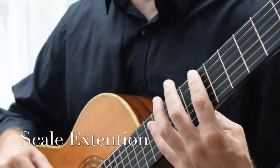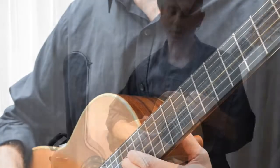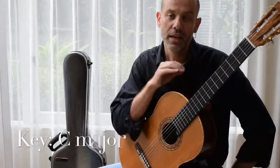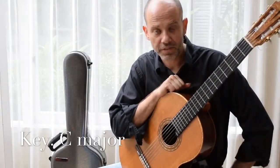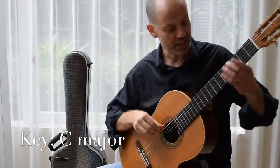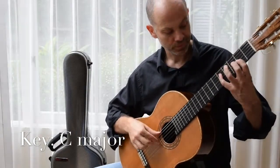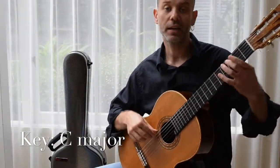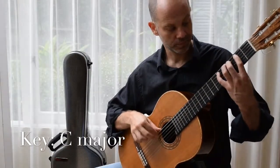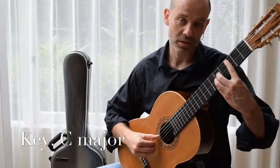So again, diatonic extensions — the A shape can be extended outwards. That is A shape at the eighth fret in the key of F major, and again it mirrors exactly what happens in the key of C. So here are your pentatonics, and here are your diatonics, all based on this chord.